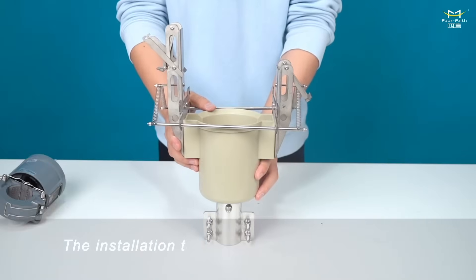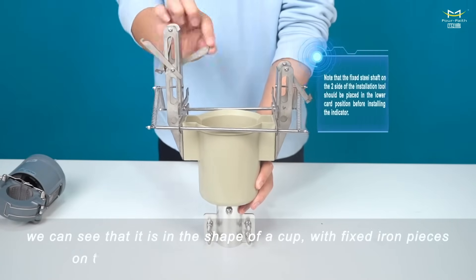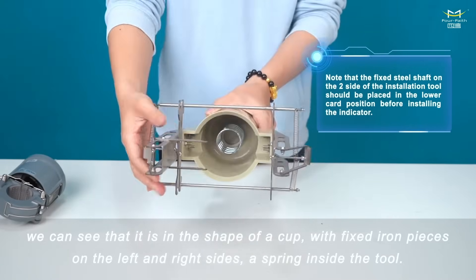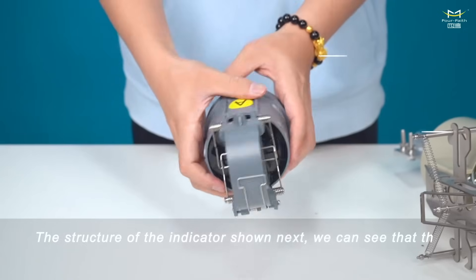The installation tool of the indicator is in the shape of a cup, with fixed iron pieces on the left and right sides and a spring inside the tool. The bottom bracket of the tool is a sleeve used to connect the hot rod.